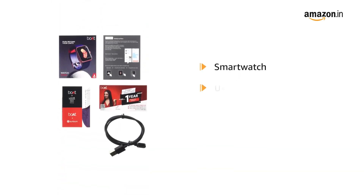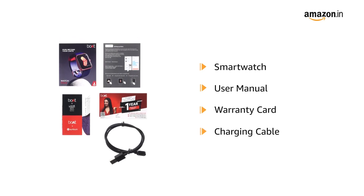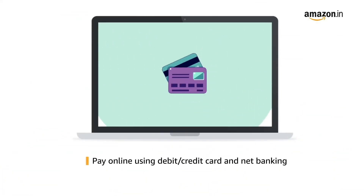The smartwatch comes with 14 sports modes and built-in Alexa. The box contains the smartwatch, user manual, warranty card, and charging cable.